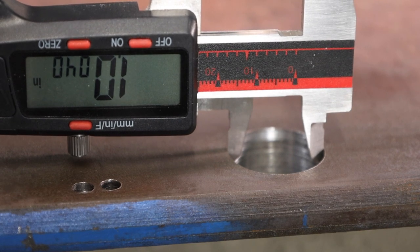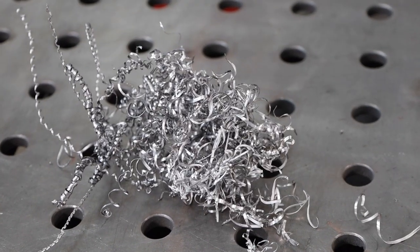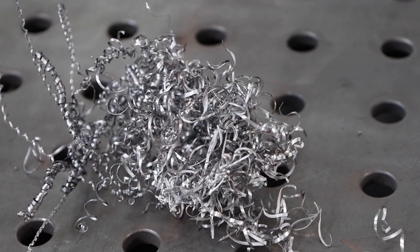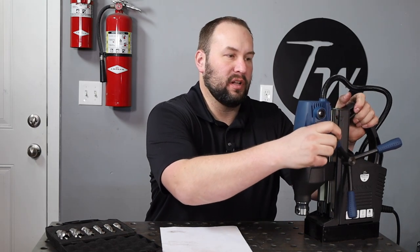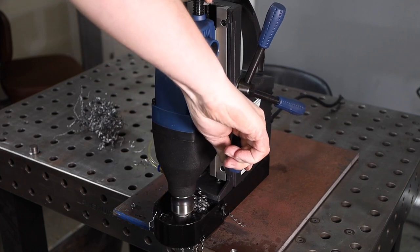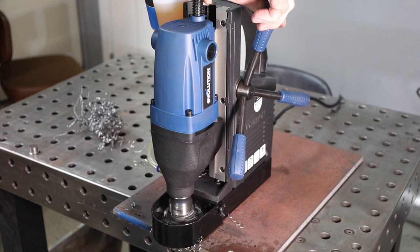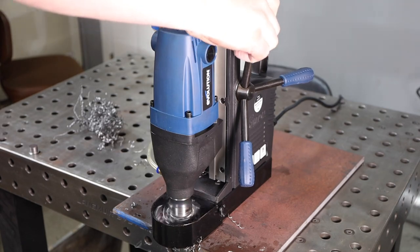I'm within five thousandths of an inch, which on a one inch hole is really good. I did notice I got some big long chips, so I'm going to try to avoid that on the next attempt. I'm going to drill in more of a pecking motion — drilling down a ways, then releasing and drilling down some more to break those chips occasionally. That seems to be working really well and is pretty effective for getting through these holes.